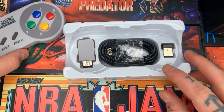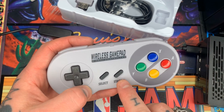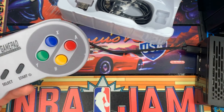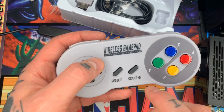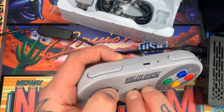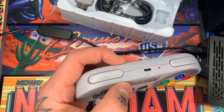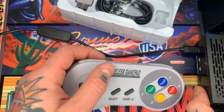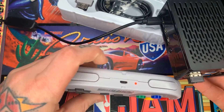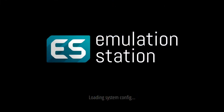So now let's get into setting this up with RetroPie. In order to pair this, what we need to do is hit the start, select, and D-pad up button in order for our wireless gamepad to connect to our USB receiver. So go ahead and push both those down with the D-pad up and we'll see a red light here start flashing. Now we're going to take our USB receiver, plug it into the front of our Raspberry Pi 4, and now we'll see that the light becomes a solid red — it's no longer flashing.